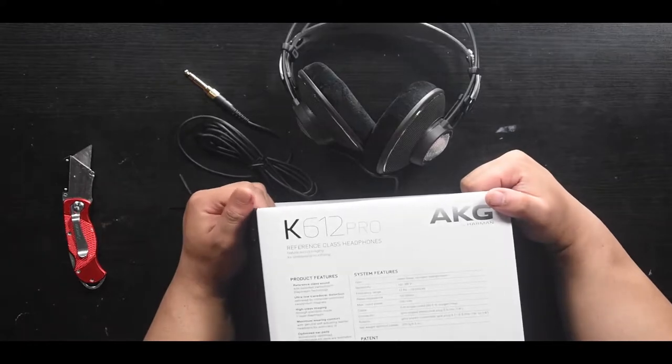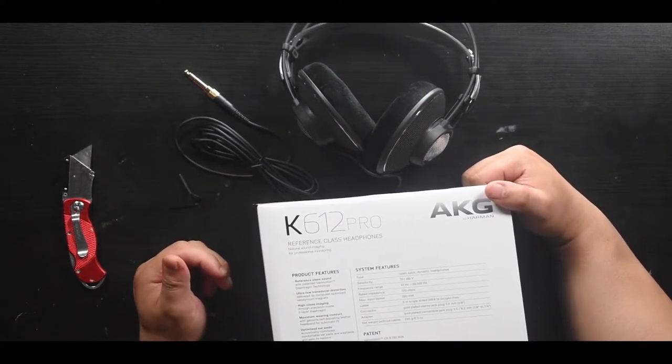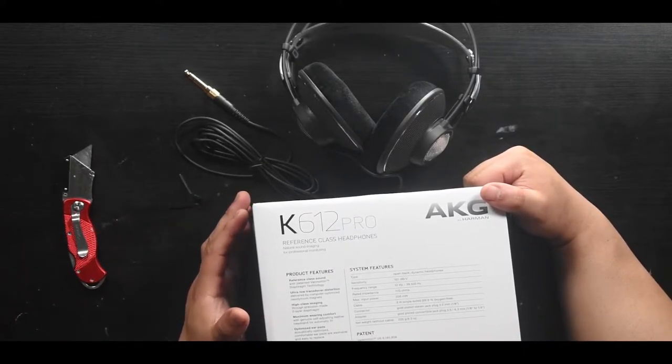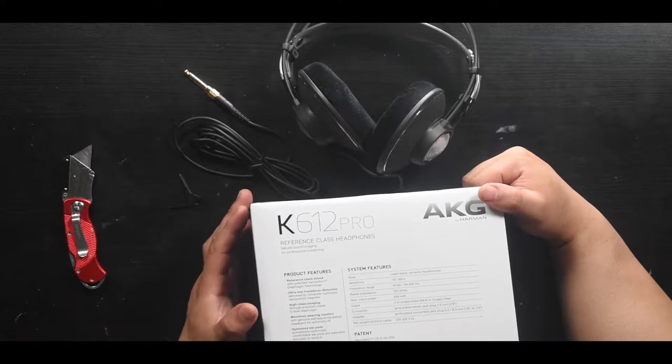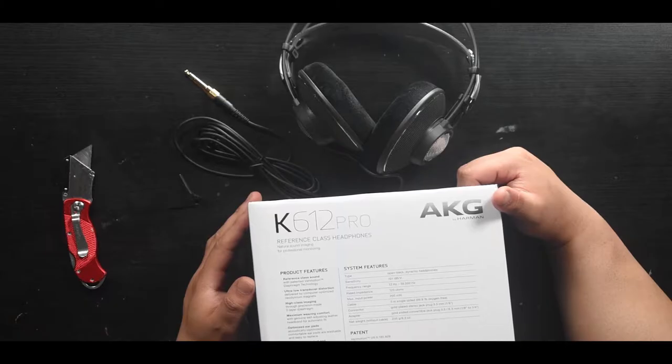I would say this is an extra cable. So what it says on the back here: reference class sound, ultra low transducer distortion, high class imaging, maximum wearing comfort, optimized ear pads, and has been tested for best quality. So far, so good. It is lightweight.